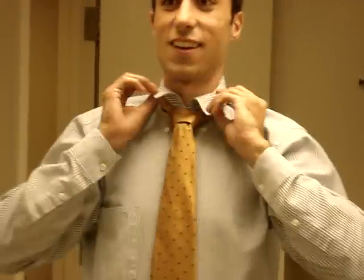When would this knot be most appropriate? You would use this knot on formal occasions. I don't particularly use it too often. Also, when you're wearing a sweater and you want to make sure that you have plenty of fabric visible in front of the knot, bring it a little long.